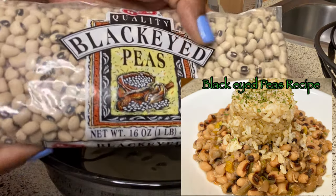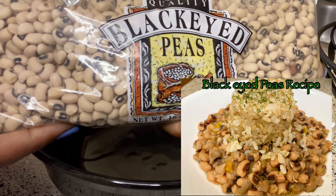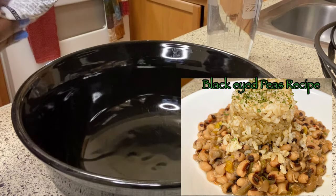This recipe calls for a one-pound bag of black-eyed peas. I'm going to be soaking them here in this black bowl for 14 hours.